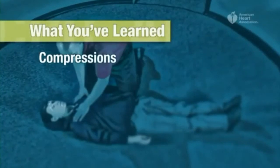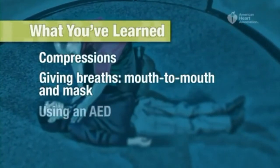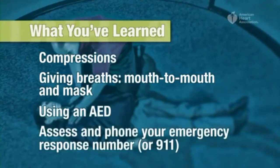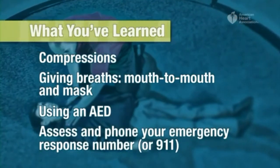Here's what you've learned so far: how to give compressions, how to give breaths with and without a mask, how to use an AED, and how to assess the need for CPR and call your emergency response number or 911. Now let's see what it looks like when you put all of these things together.